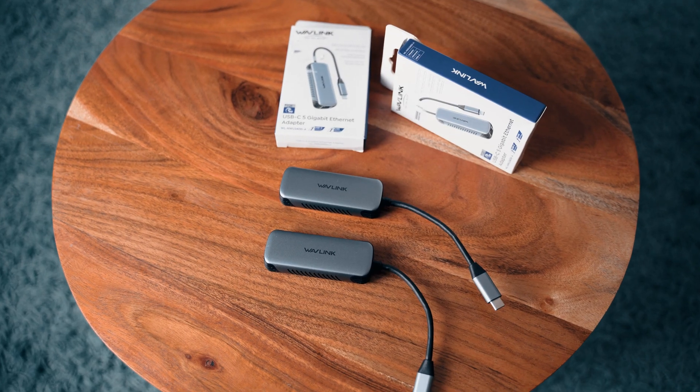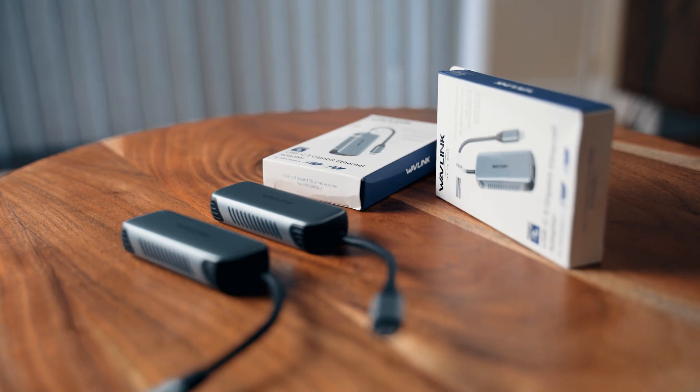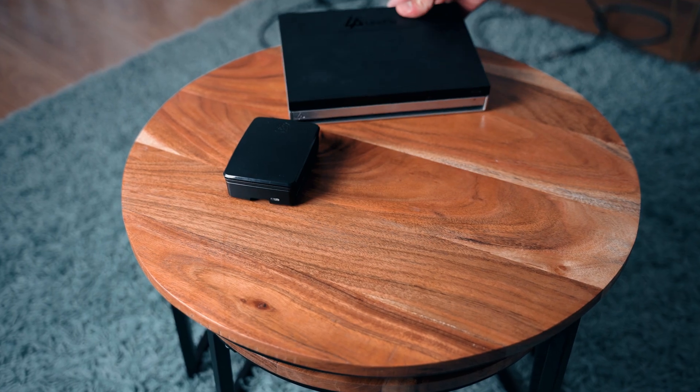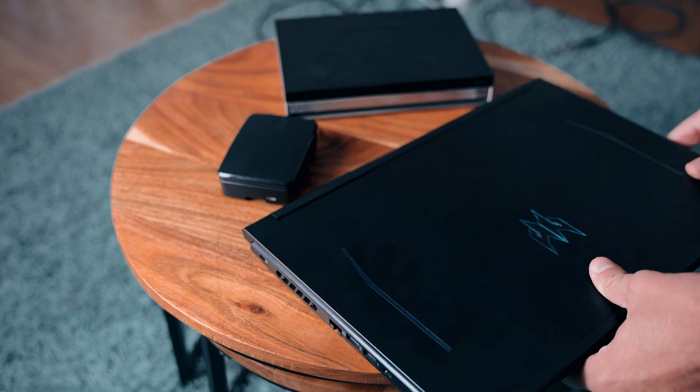Hey everybody and welcome back to the channel! This is the Wavelink 5 Gigabit USB-C Ethernet adapter. It supports 10, 100, 1000, 2.5 and 5 gigabit network speeds. With it, you can essentially upgrade any device with a USB-C port — or USB-C 3 with an adapter — to a 2.5 or even a 5 gigabit link speed network.